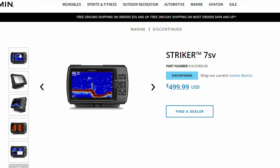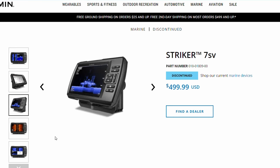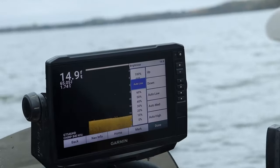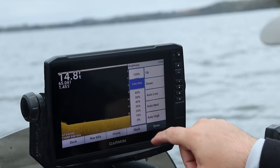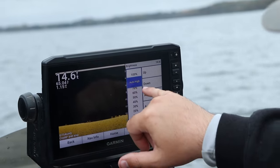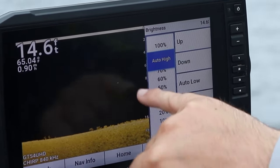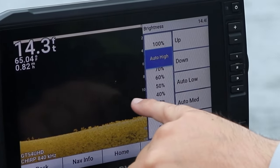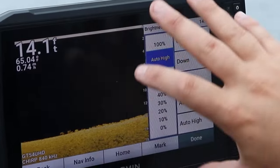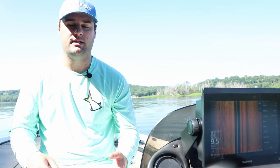On the used market you could probably get these for around $300 to $350. The big brother to these is the Ecomap 73SV, which would also be a really good unit for a smaller boat. The problem with those, brand new even on sale, they're going to be around $600 to $700. You might be able to find one on the used marketplace for under $500 if you shop around Craigslist and Facebook Marketplace. The Ecomap 73SV is a 7-inch touchscreen and it does have Navionics mapping.